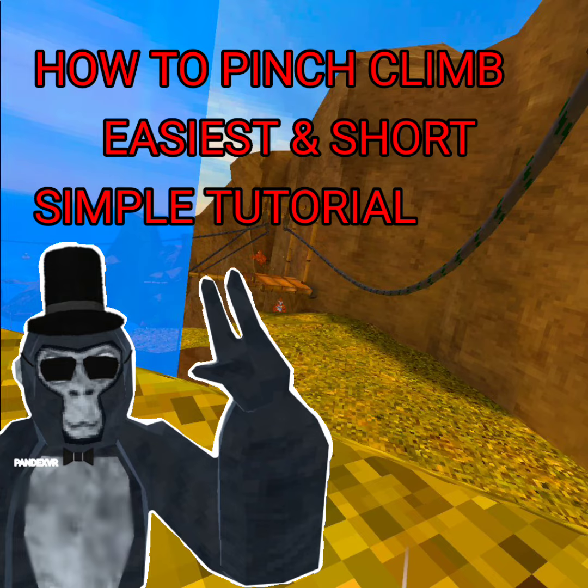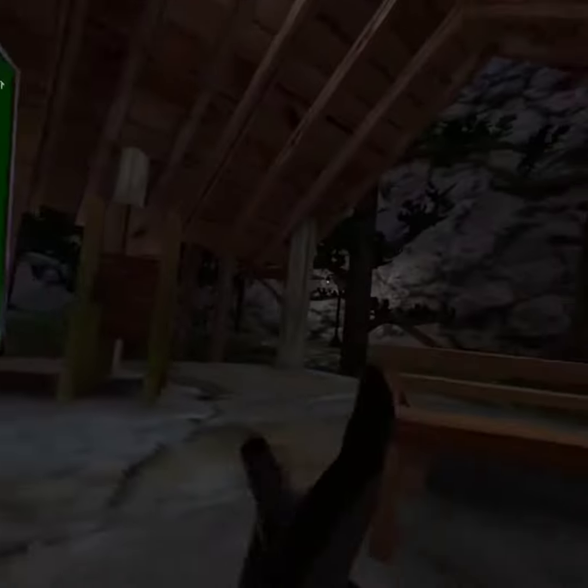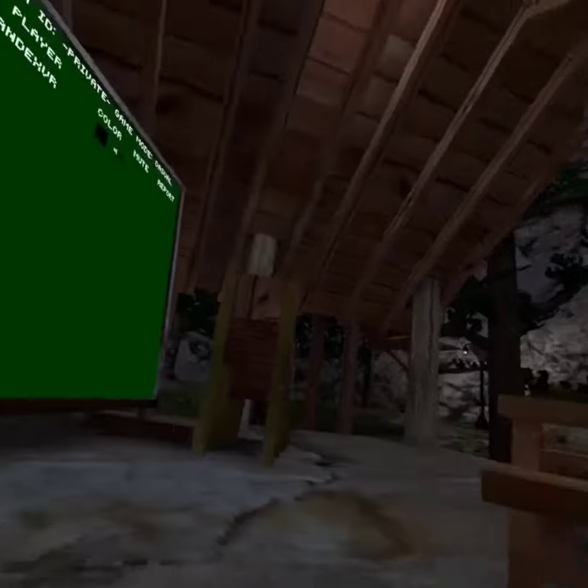If you haven't seen the title already, it's a pinch climb tutorial. I'm going to be showing you how to pinch climb in this video, so you can do this anywhere you like where it's actually possible to pinch climb like this.